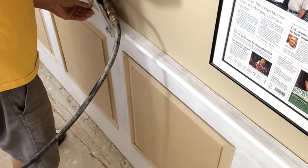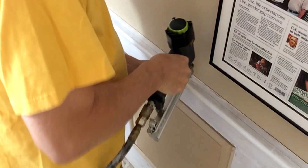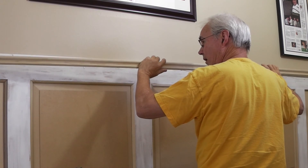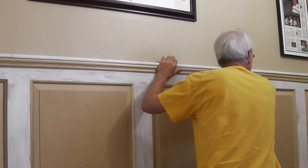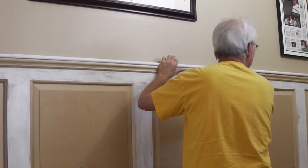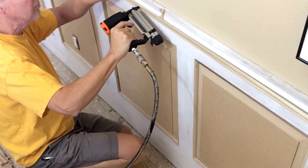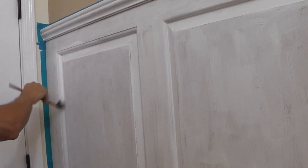I decided to go ahead and put a couple of two-inch brads into the top cap. And just one more small detail — put a little trim under our cap molding. For this piece I could get a 12-foot length. We'll use a little pin nailer. After putting on a coat of primer, I'm putting on a coat of high-gloss white.